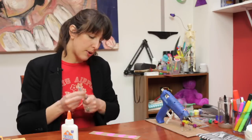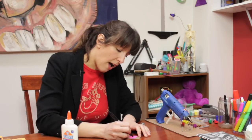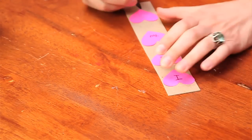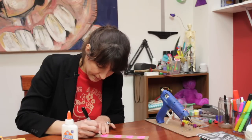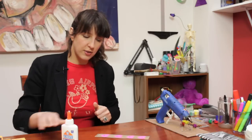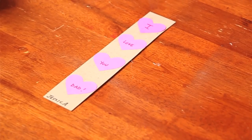Now I'm going to take my marker and write on these. You should probably wait until they dry before you start writing on them. I'm going to write: I love you, Dad. And then if you want, you can sign it with your name. Whenever your dad is reading a book, he'll be able to remember that you love him.